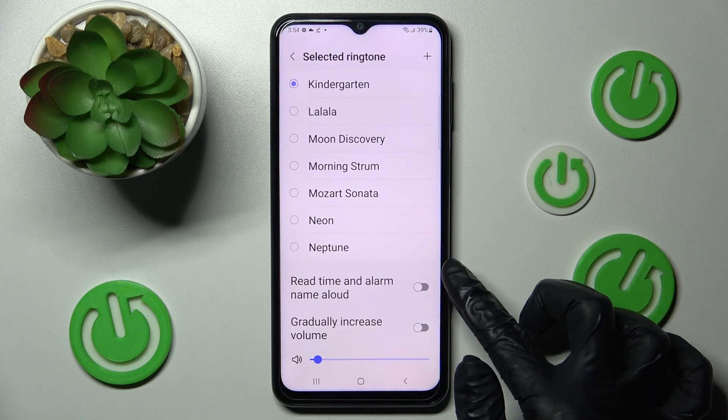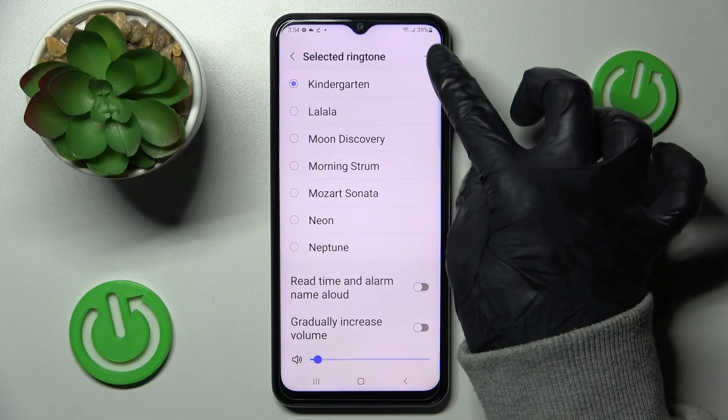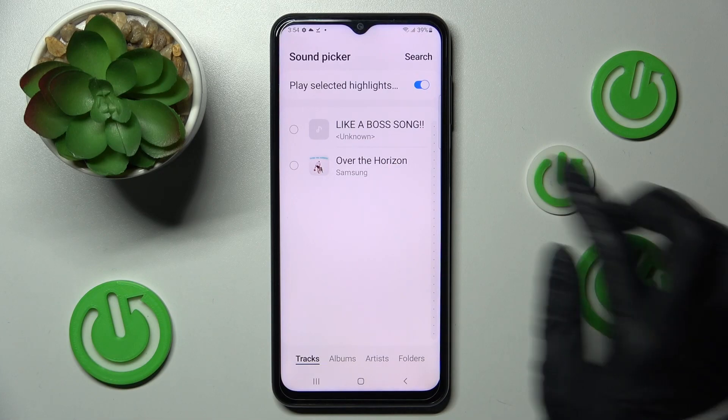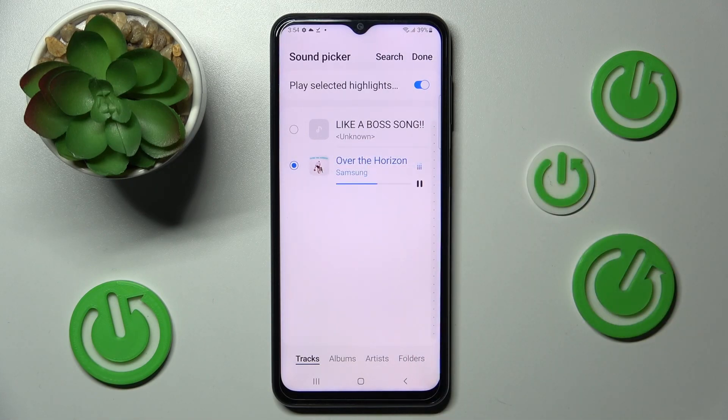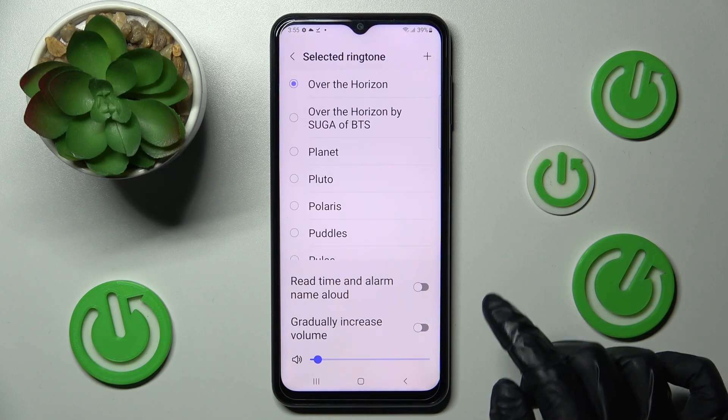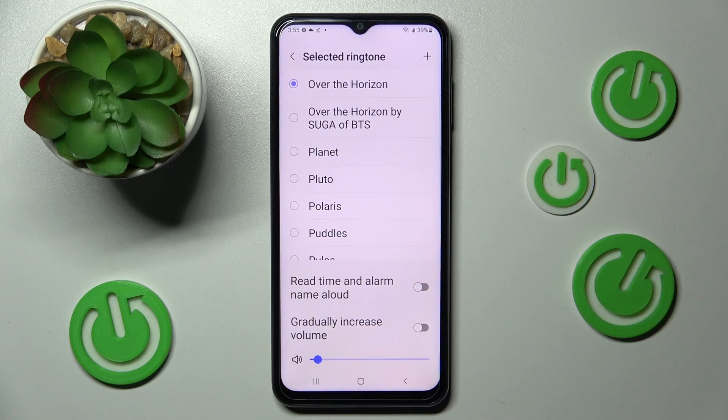If you wish, you can click on the plus icon at the top right corner and tap on one of the songs from your device — in this case, Over the Horizon. To save it, choose Done at the top right corner. You can also click on those two switches next to those two features to switch them on or off.